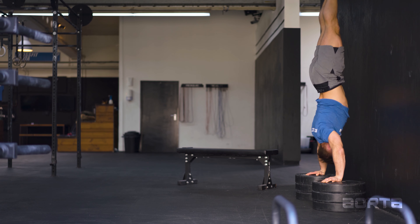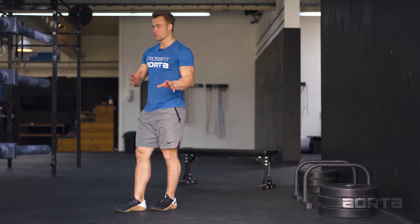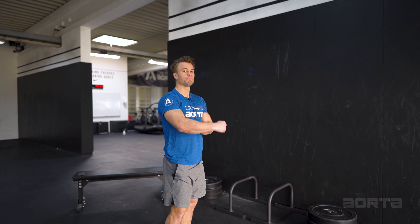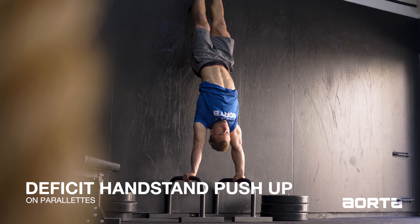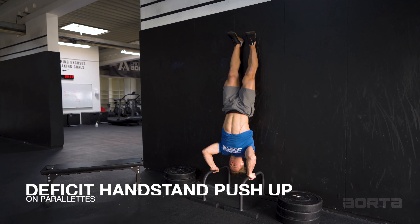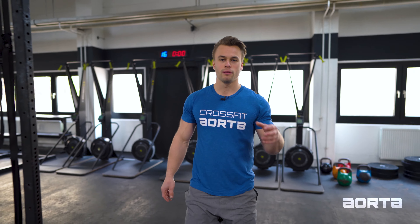For the first week, do five minutes of EMOM as well. For the next few training sessions, progress by increasing volume — instead of five minutes, do six in the next week, maybe seven in the next session, keeping the reps the same. Or, if you feel you can handle it, work on the deficit and slowly work yourself lower and lower. You have to keep doing the movements continuously, making them a little harder each session. Additionally, use your pike push-ups and general pressing movements like the push-up to support the handstand push-up.